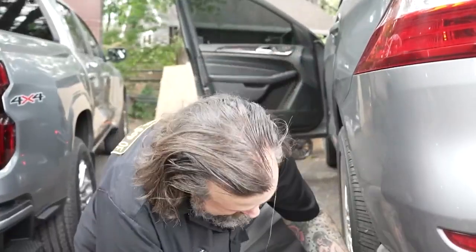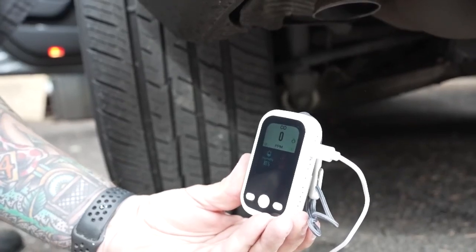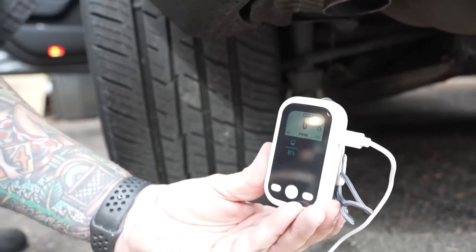Let's see how this thing goes if I go down here by the exhaust. I'm not believing that works. I don't think this thing works — if I can put it in front of my car exhaust and there's no carbon monoxide reading, I'm not going to trust it.